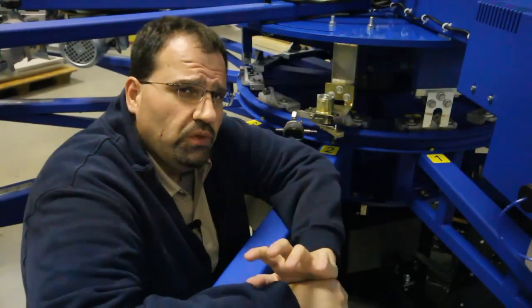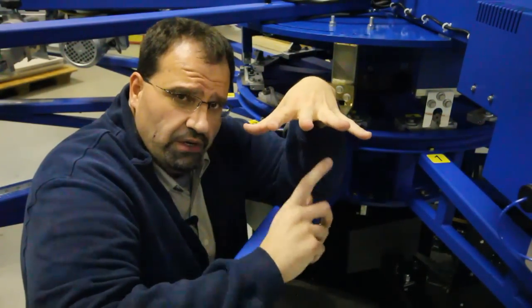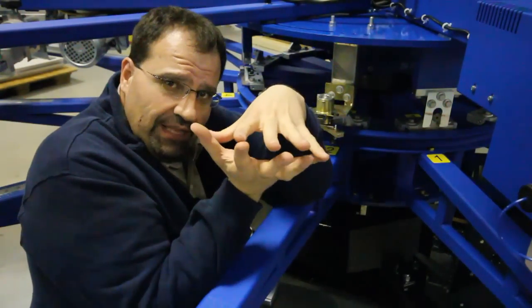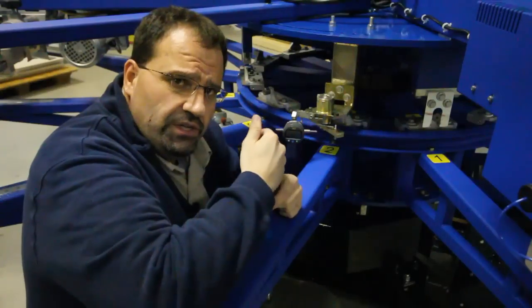The basic principles of automatic t-shirt printing machines — the carousels — to have them register, the top of the machine, the actual print arms, are one rigid mass and you're mating another rigid mass, which are the pallet arms, you're mating them together. And these bearings, each one of them, have to be in a very specific place in relation to each other.